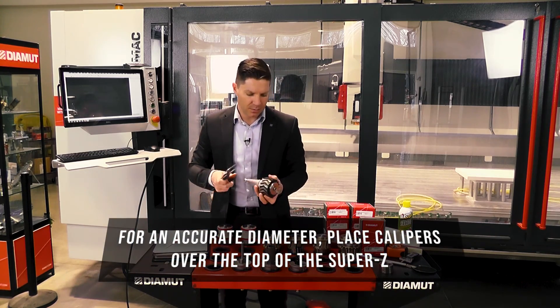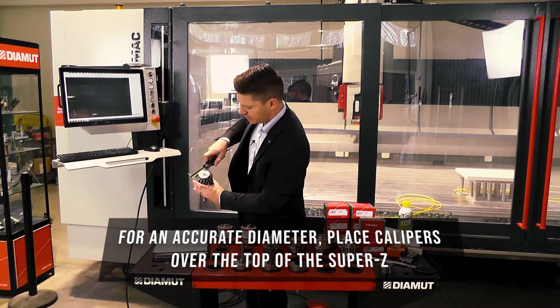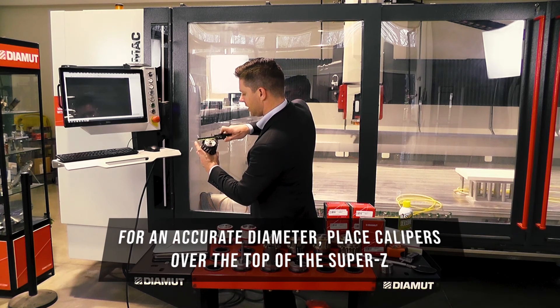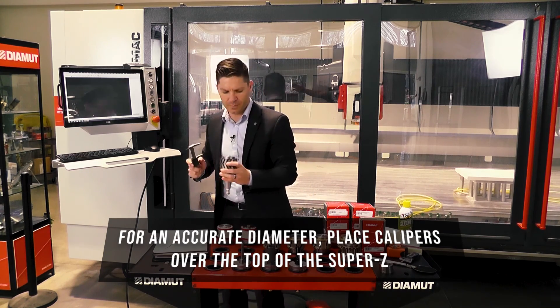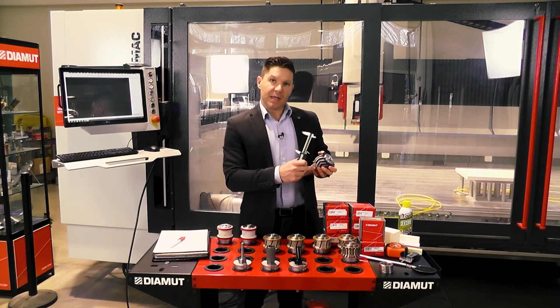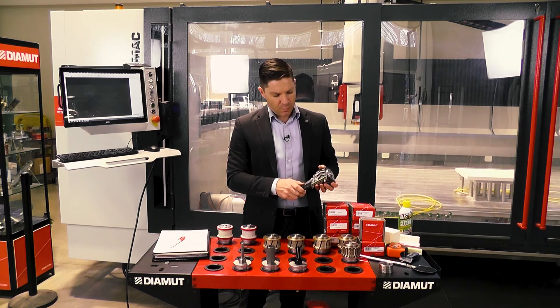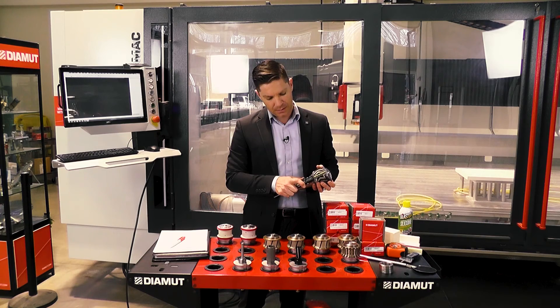Now for our Super Z or power edge. I like to come up over the top section of it like this so we can see exactly how we're getting that dimension. We're at 39.4mm, and going around to find the largest point, we'll put that measurement at 79.4. As far as our tool height, that's going to start from the base just like the other cones. We're at 45.5.